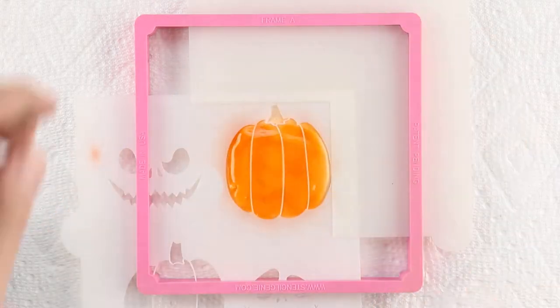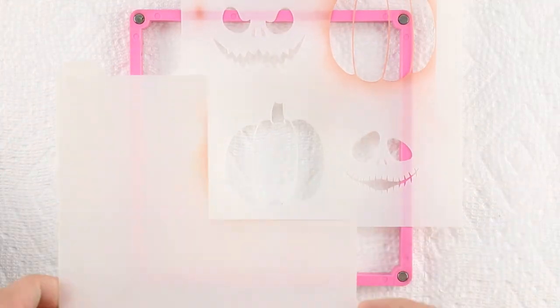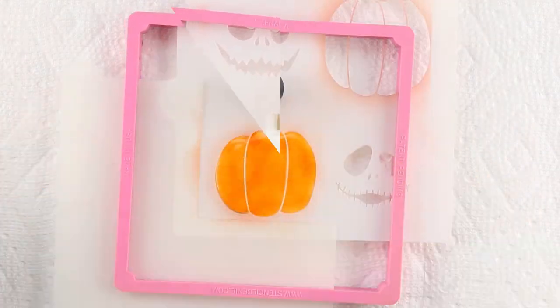Remove the magnets and lift off the stencil genie. Airbrush the first set of pumpkins, then reposition the stencil for the next shape. Airbrush each cookie, remove the cookie magnets, and set the stencil back up until all the pumpkins are orange.